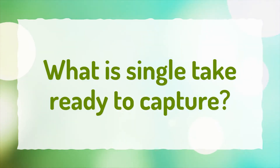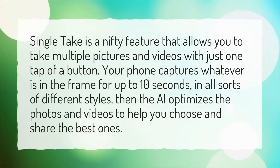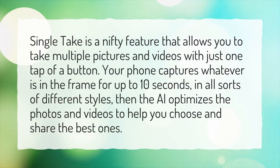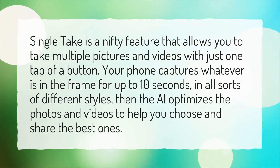What is Single Take Ready to Capture? Single Take is a nifty feature that allows you to take multiple pictures and videos with just one tap of a button. Your phone captures whatever is in the frame for up to 10 seconds, in all sorts of different styles, then the AI optimizes the photos and videos to help you choose and share the best ones.